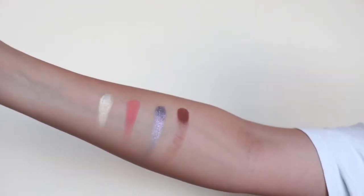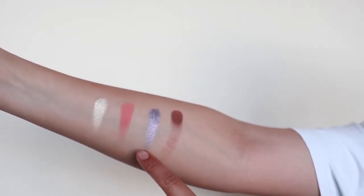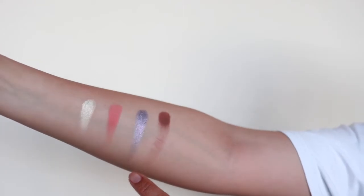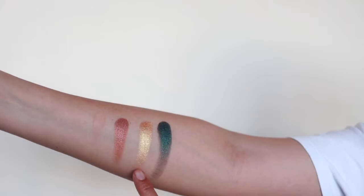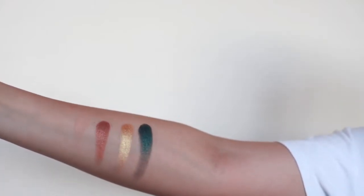Now I'm going to cut into the swatches so you can see what it looks like on my skin tone. Here you've got Lucid, Eden, Dimension, and Parallel. Dimension is just a gorgeous lilac-silver shade — it's beautiful. The next quad you've got Unity, which you can barely see on my skin tone, Sphinx, Pyramid, and that gorgeous Throne. Lovely.